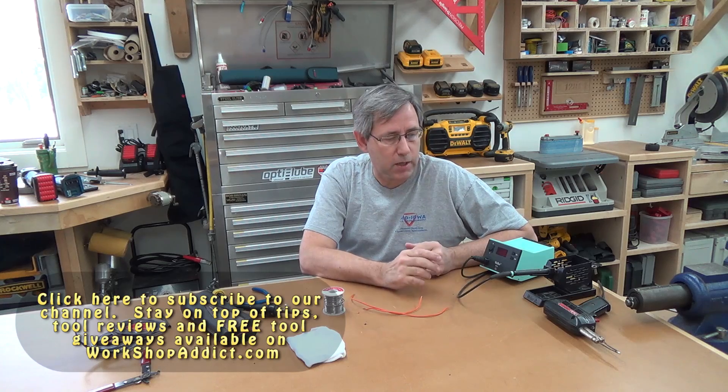Hi, this is Rich with WorkshopAddict.com. A friend called me the other day and asked what to buy for a soldering iron to solder some wires together. I had to ask what they were doing because there are lots of different types of soldering irons that work differently for different applications. So I thought I'd put together a quick video about soldering irons and soldering.